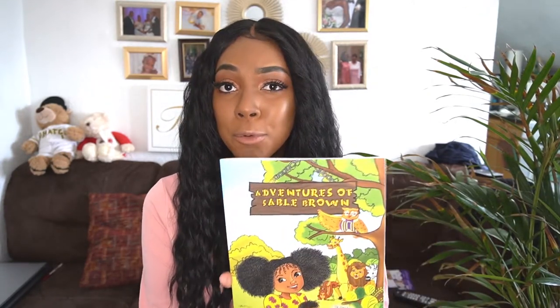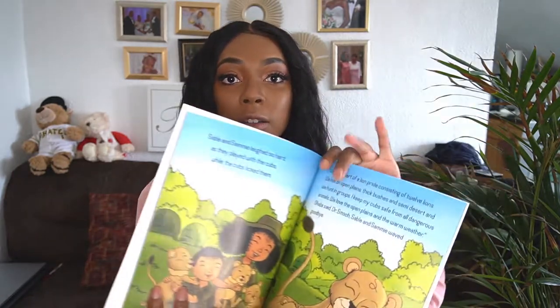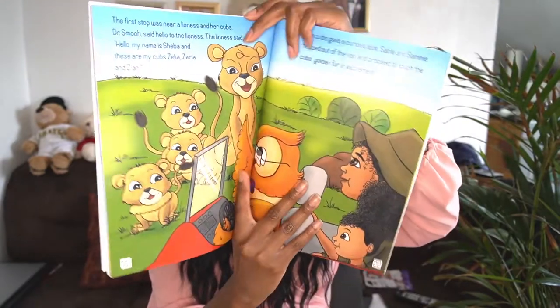Before we go — in light of everything going on and everyone supporting Black-owned businesses — I have two I'd like to highlight. My mother wrote a children's book on Amazon called Adventures of Sable Brown. The link is listed below. It's about two kids, a brother and sister, taking a closet adventure into the African safari.